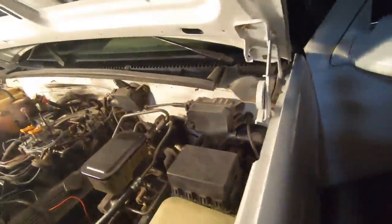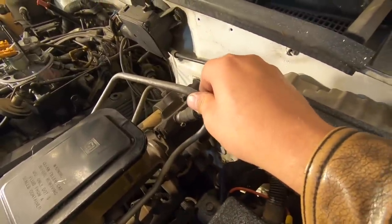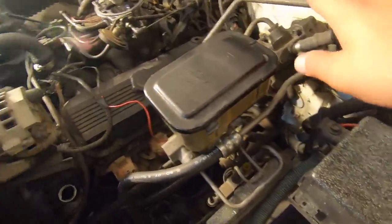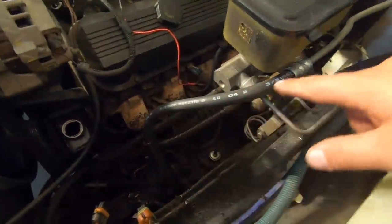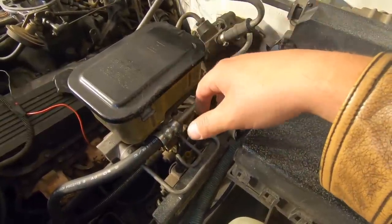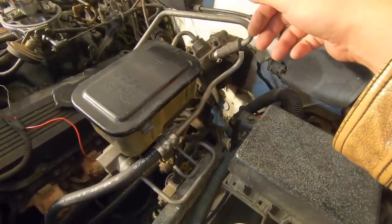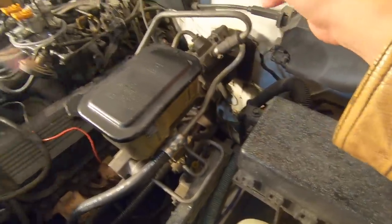Here's something interesting I wanted to show you — this is the hydroboost system. It looks like the brake master cylinder but the brake pedal is actually assisted by the power steering pump. The power steering fluid comes through here, goes into this hydroboost system, and assists in braking to help stop the vehicle. I've never seen anything like that before — comment below if you have. I'm thinking we're going to keep it because it appears to be working just fine.